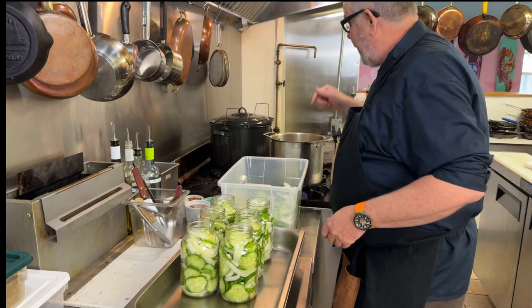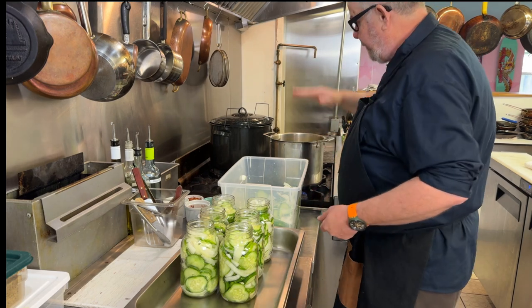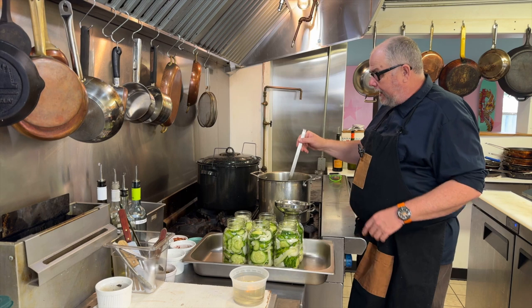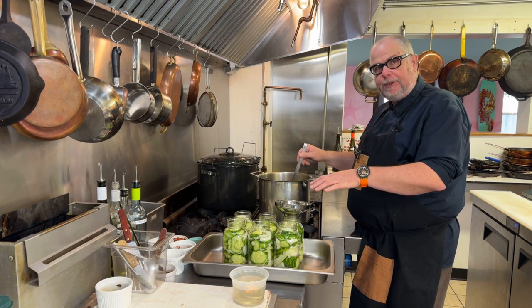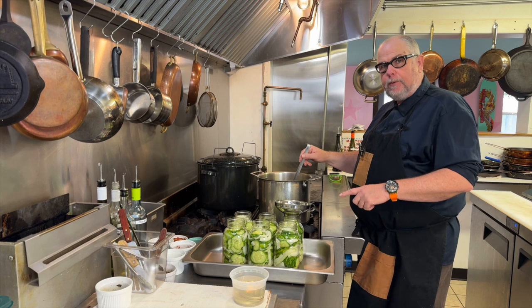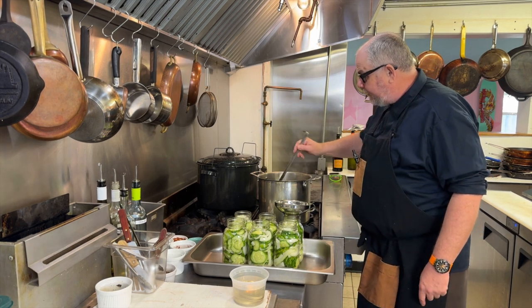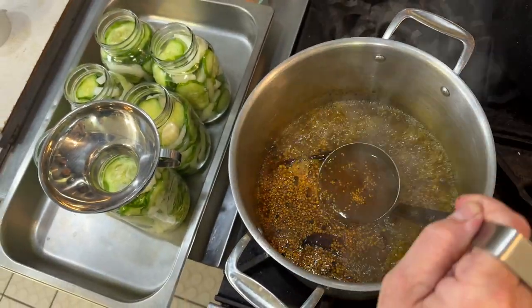Now that these are packed and my brine is boiling, I'm ready to fill the jars up and water bath them. I'm not using a spice bag — I don't mind the coriander seeds and the peppercorns being in my jars. But if that bothers you and you don't want them in your pickles, use a spice bag. I'm mixing it up to make sure every ladle full has some of the little seeds in it.